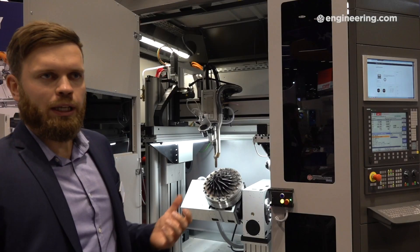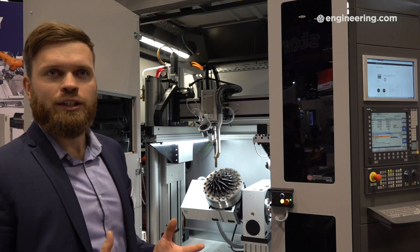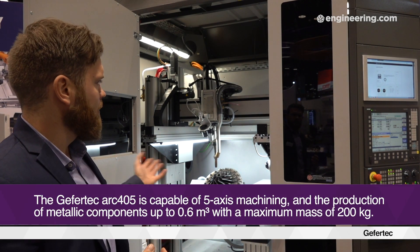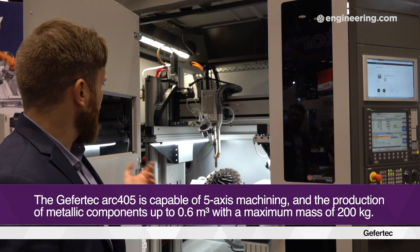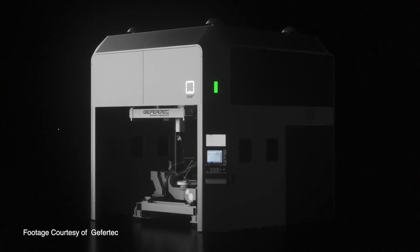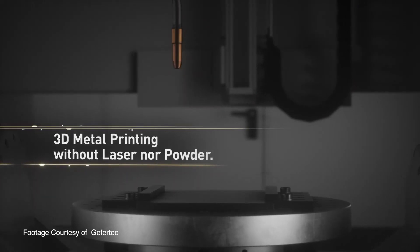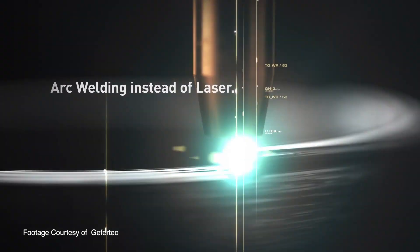This is our Kefertech ARC 405 series — a small wire and arc printer. In general, it's basically a CNC system. We have two standard technologies combined in this machine: a CNC-based 5-axis system with a turning and tilting table, X, Y, Z axis, and then the welding components, all standard components. We use solid wire — basically welding wire — so there's a big variety of materials available in the market, and also a lot of existing knowledge.